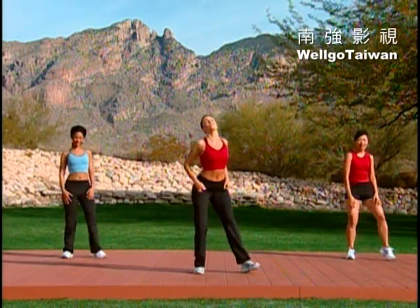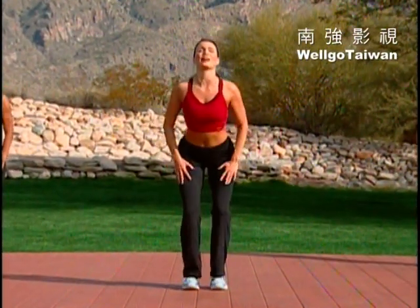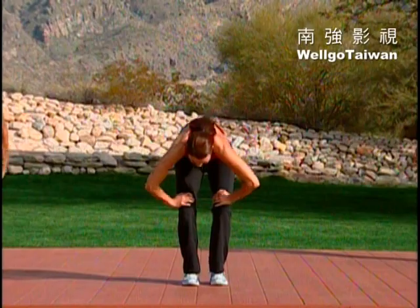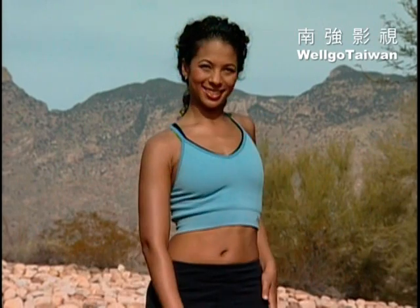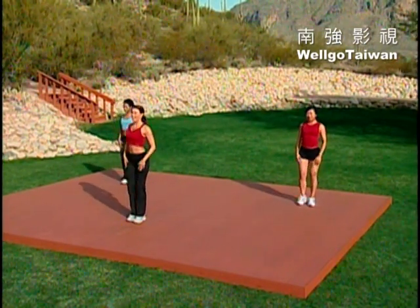Step to the right, spinal stretch. Round it up. Step it back in and bring it to the center. Round down. Let's do that again. Inhale right here, up. Exhale, shoulder roll right and left — now I need both. Step to the left side, round down, round it up. Step center and again.